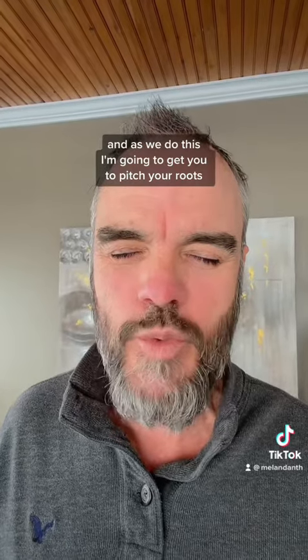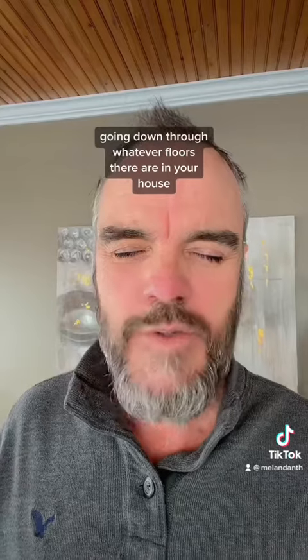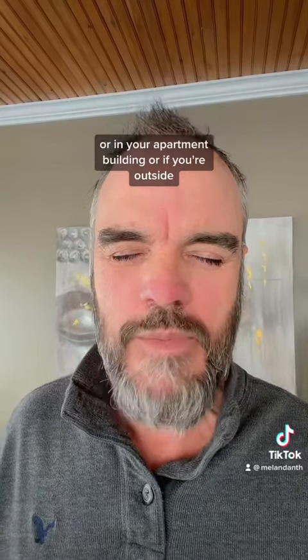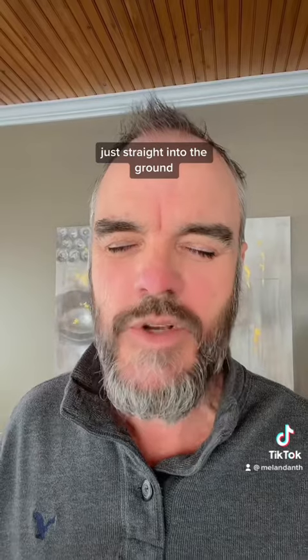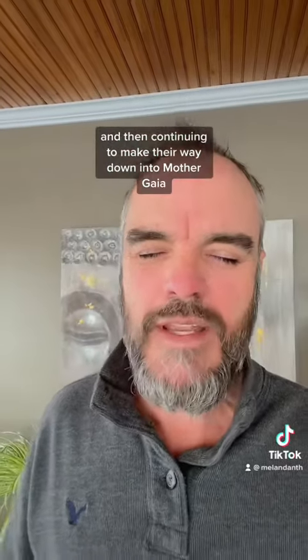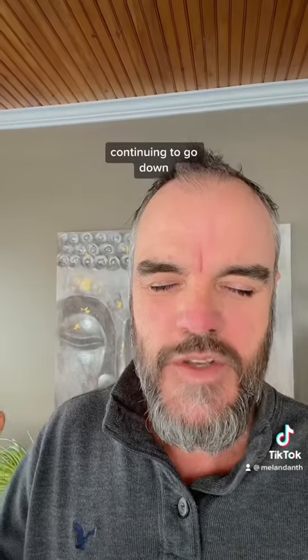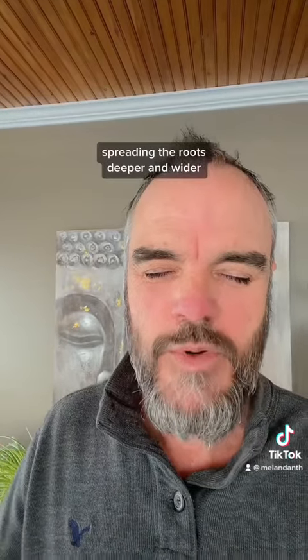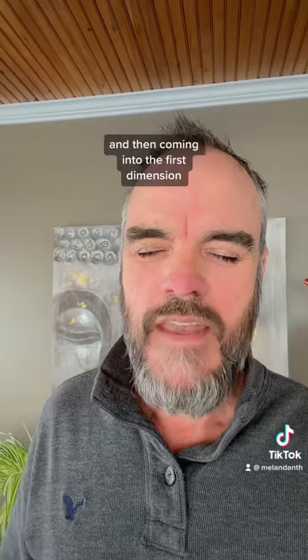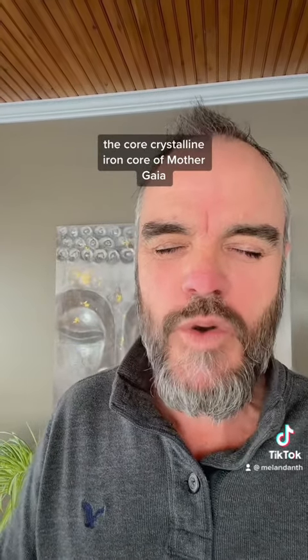As we do this, I'm going to get you to picture roots coming out of your feet, going down through whatever floors there are in your house or apartment building, or if you're outside, straight into the ground — tapping into that Earth Star Chakra and then continuing to make their way down into Mother Gaia, following down through the second dimension, continuing to go down, spreading the roots deeper and wider, and then coming into the first dimension, the core, the crystalline iron core of Mother Gaia.